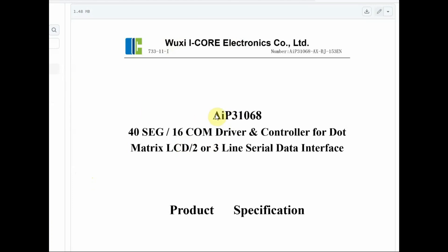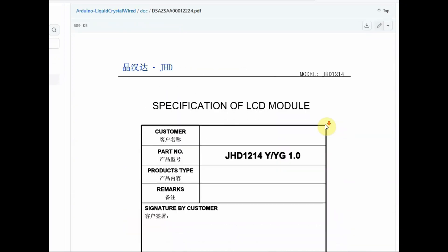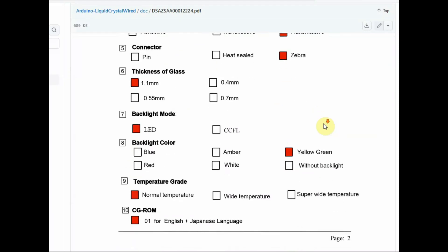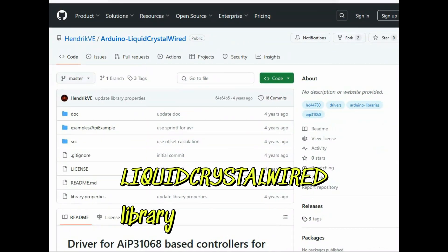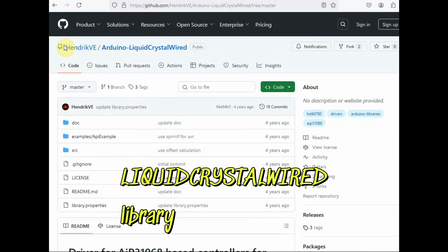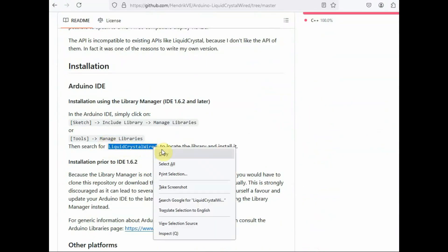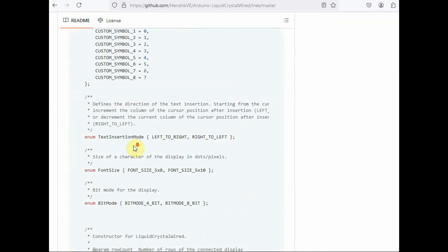The blue LCD is built on the AIP31068 controller, which is responsible for the I2C protocol communication with the LCD — no separate backpack like PCF8574 is required. The library used is the LiquidCrystal Wired library by Handrive PE. This is an excellent library for these inbuilt I2C modules. You have to first install this library in Arduino IDE.